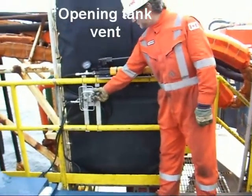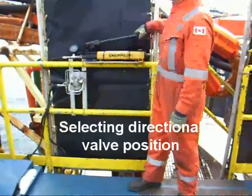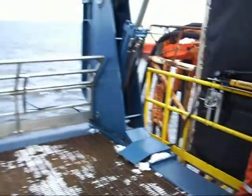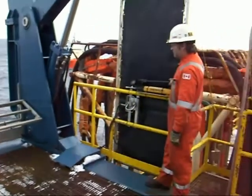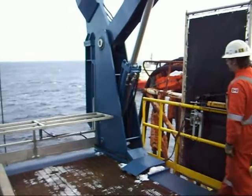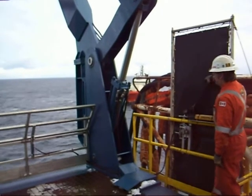To operate: open the tank vent, select the directional valve position, and pump the hydraulic power unit. As the gate slowly opens, select the direction, bump the power unit, and the gate closes.